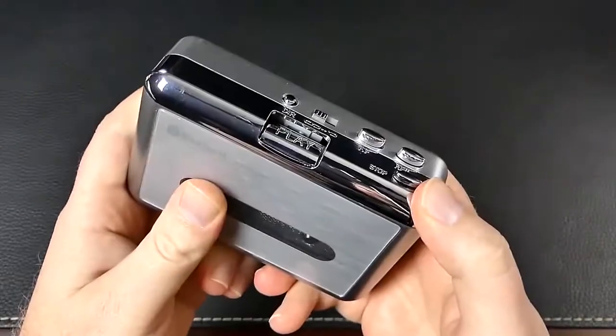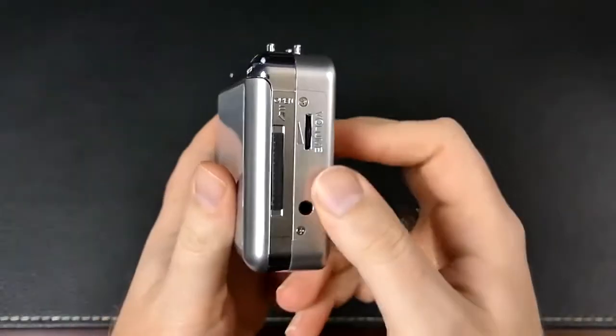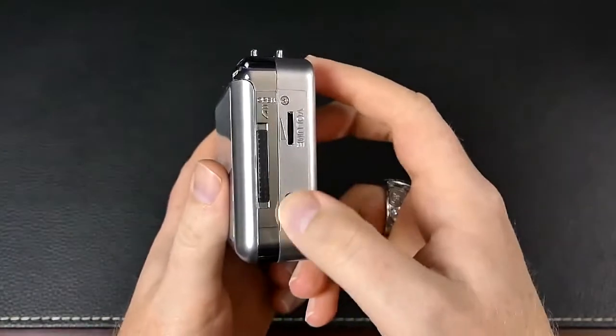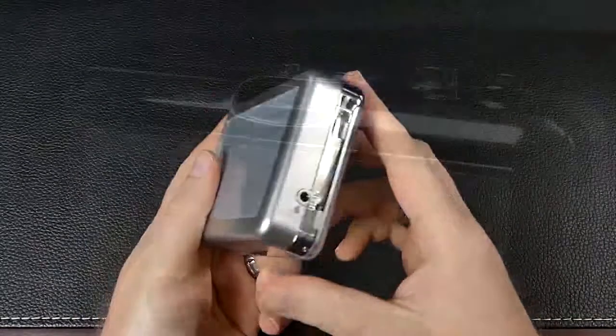On the top you'll find all the standard buttons you remember, including fast forward and rewind. There's also a one-touch reverse function so you can listen to the B side without flipping the tape around — what a time to be alive.